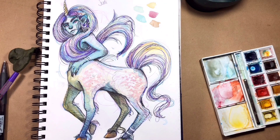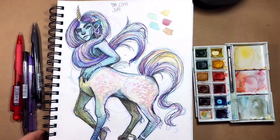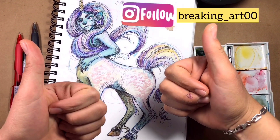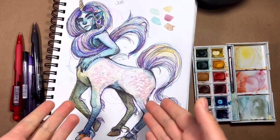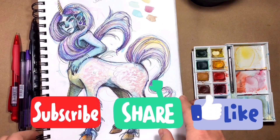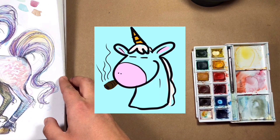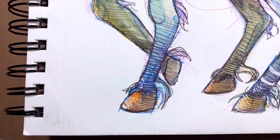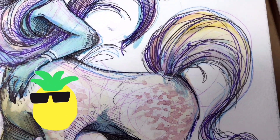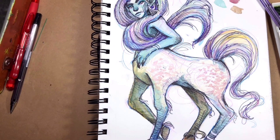This is the end of my unicorn illustration and I love it! If you want to follow me on Instagram it's freaking_art — I post my stuff there. If you want to connect, I'm there to chat. Subscribe, share, and like if you want to — it would help me grow. Say bye to my little unicorn! Thanks for watching, guys. As always, stay tuned for the next video — bye bye!